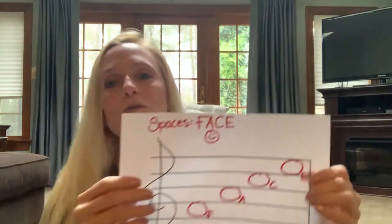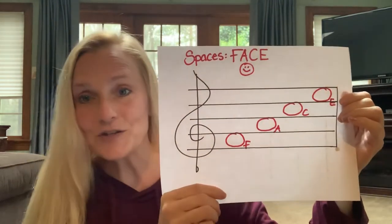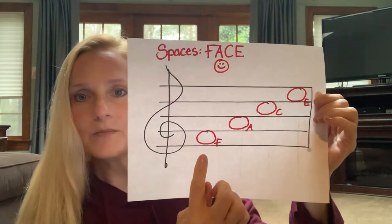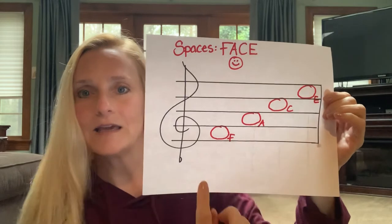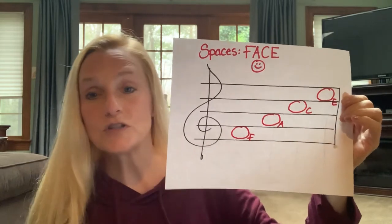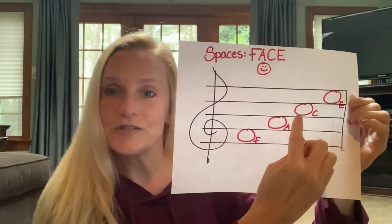And then I've separated the whole notes for the spaces. And this one's even easier because it spells the word FACE. I'm starting on the bottom space and separating it — the first one is F, then A, C, E. And of course that spells the word FACE. So let's say you're trying to figure out what this note is — you would just spell the word FACE from the bottom space up to there: F, A, C — and there's your C.